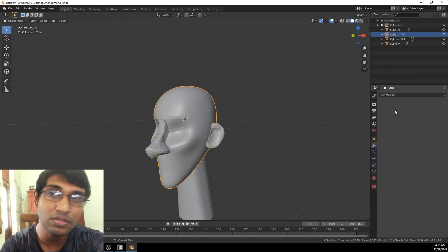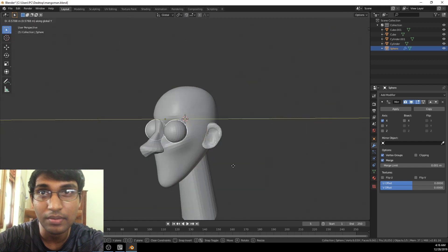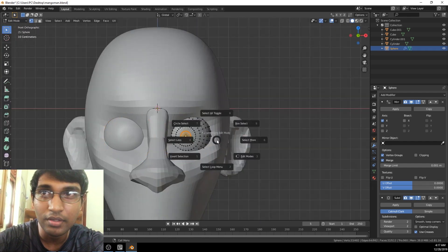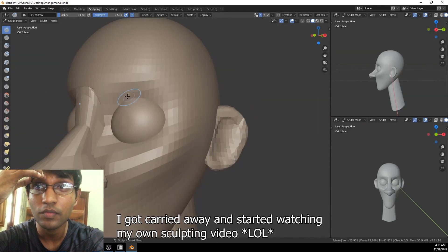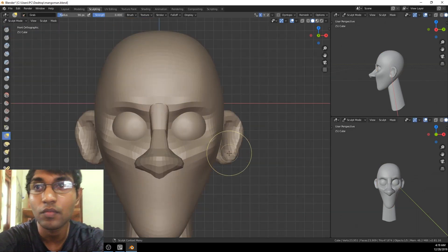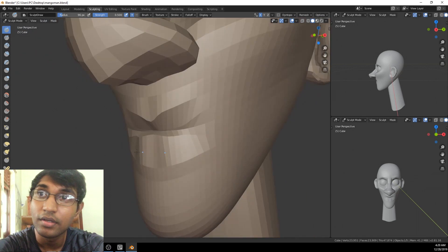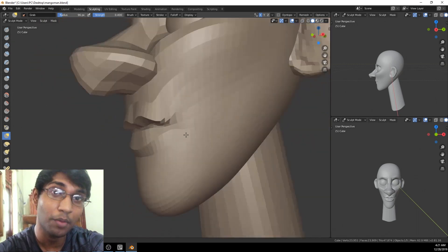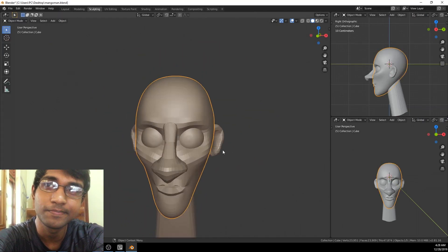Talking about sculpting, this method is actually one of the easiest ways because you use subdivision along the way. You start with a very low-poly version of the model. You guys can see I'm adding details really, really slowly — it takes a lot of time. This is like my second time, and this is my first proper sculpt session. It's a big deal for me, and it turned out pretty well.